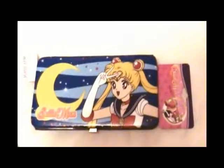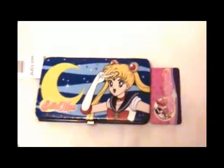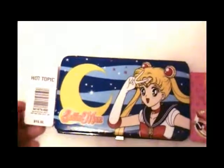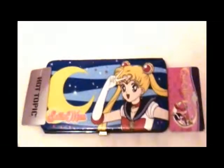This is the brand new Sailor Moon metal wallet. There are two versions of this, and the links are at the bottom of the video. This one is the safe version, and I have to say safe version for a very good reason.